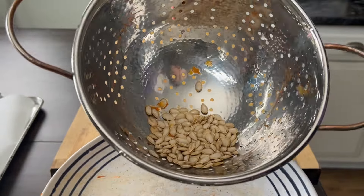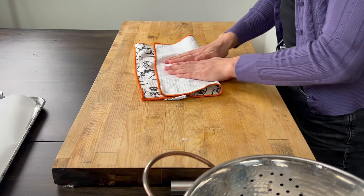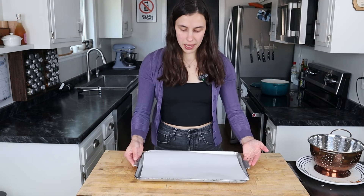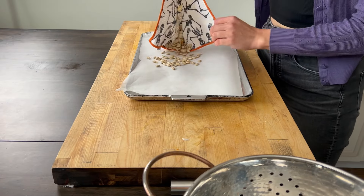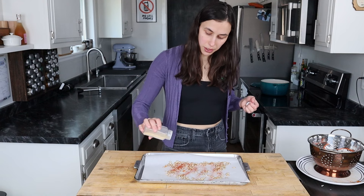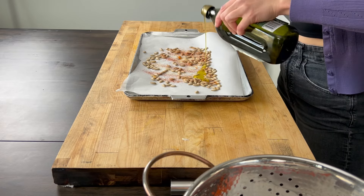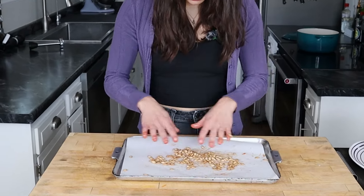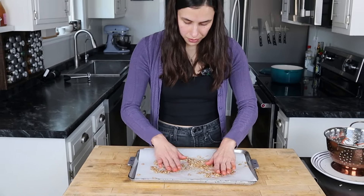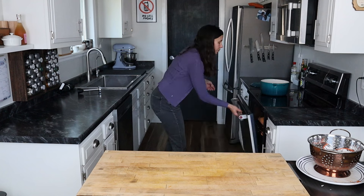I took the butternut squash seeds, washed them, and now we're going to dry them and season them. It's a really crunchy topping and it is so good. They're going to be a little bit wet, so we need to dry them off. Then we're going to add them to a cookie sheet lined with parchment paper — the parchment paper makes sure they don't stick. I like to season mine with a little smoked paprika, garlic, salt, and olive oil, about a teaspoon. Give this a really good toss and spread them out so they have as much room as possible — this will help them get really crunchy. I'm just going to toss these on the top shelf while the veggies are baking.